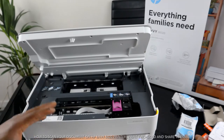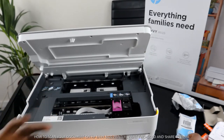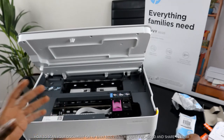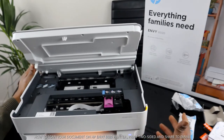You can get Instant Ink delivered to your door in three months with this printer. Once enrolled, you save up to 70% on ink and never run out. However, that service is not free — you need to register with HP's Instant Ink service to receive it, but you can cancel at any time.